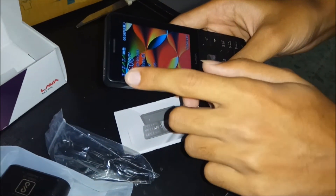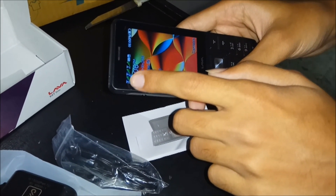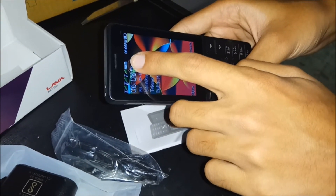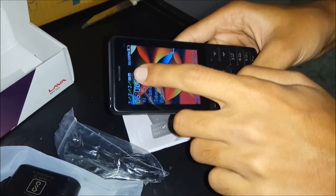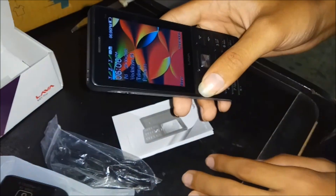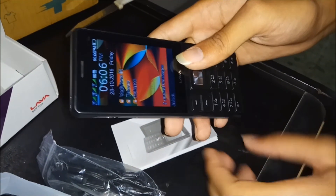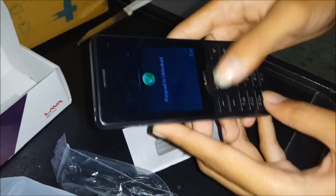You can check here — the three cellular towers: first SIM, second SIM, and third SIM, all are working. We also set this memory card. The first SIM is Telenor. The keypad lock has been activated, so now let's check the features.